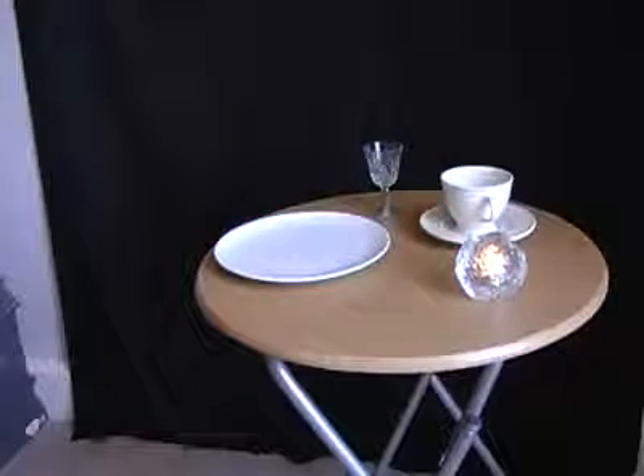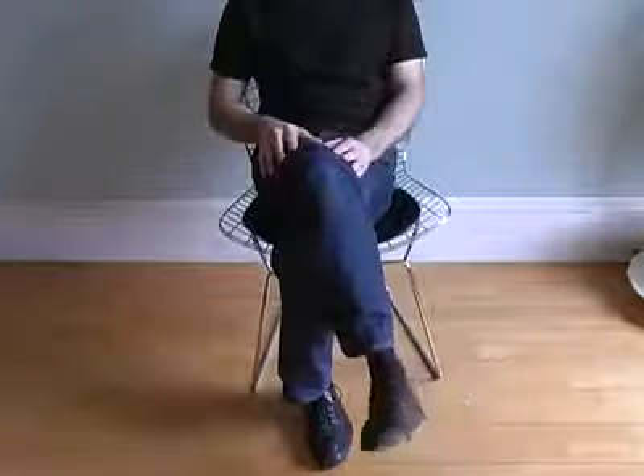Ask someone to rotate their right foot clockwise and then with their right finger draw a number 6 in the air. What you'll find is they've reversed the rotation of their foot, so now it becomes anti-clockwise.